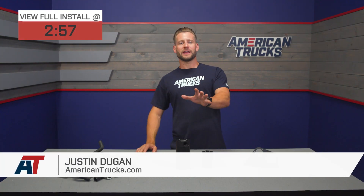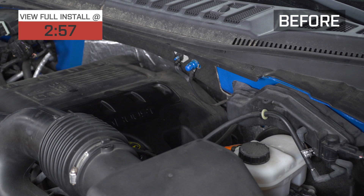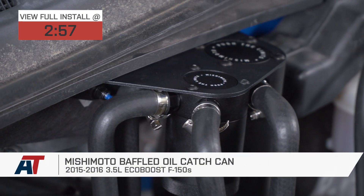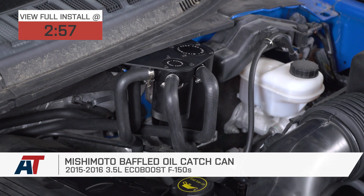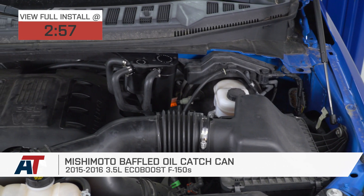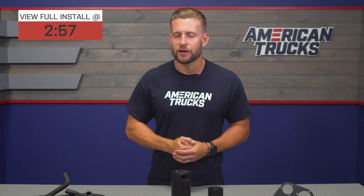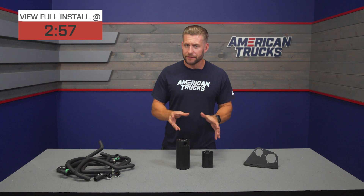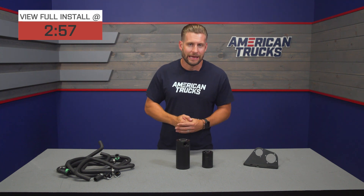If you're looking for total protection against blow-by getting rerouted back into your 2015 and 2016 EcoBoost motor, then Mishimoto's baffled catch can setup here will be for you. The Mishi setup is gonna offer two separate catch cans, one for your PCV and one for your CCV, which is very unique in the category.